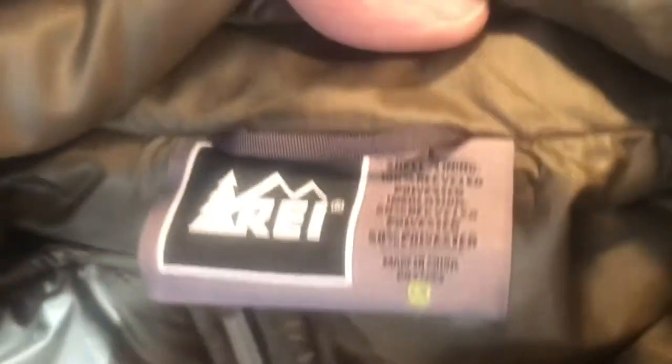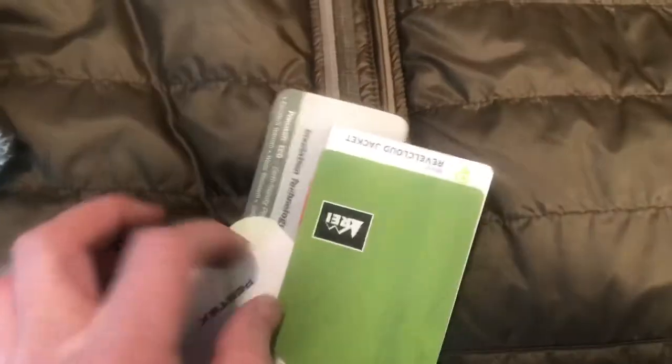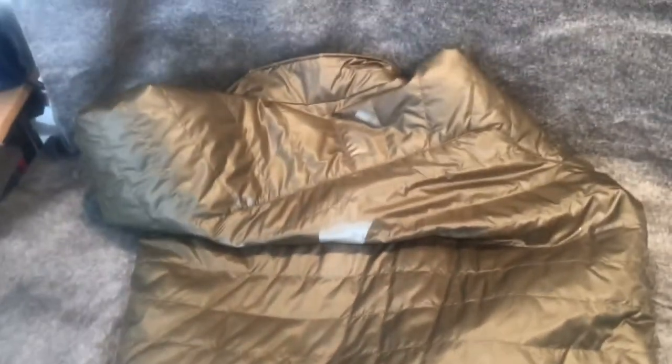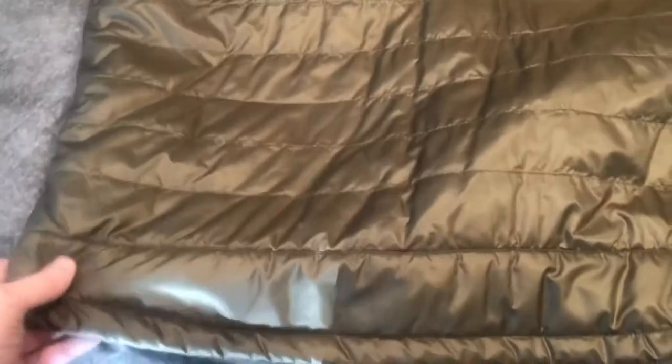So this is a new men's REI Pima Loft jacket — it does say men's large. It's never been worn, still has the tags. They call it the Revel Cloud Jacket. Nice and light and warm. Has a front pocket, two side zip pockets. I think it folds up to be pretty small in its own pocket. No snags or holes. Very good condition.